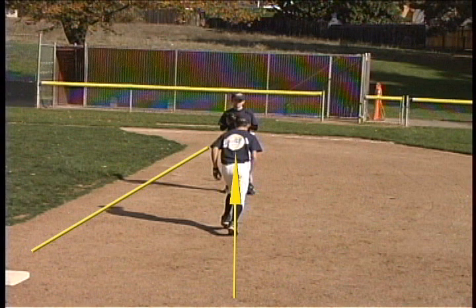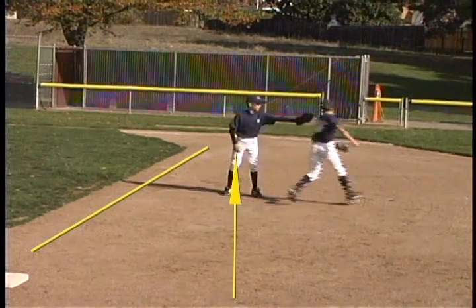The runner must not run more than three feet outside of a line between the bases. He establishes his own line for the purposes of this rule — he has to stay on the line between himself and the base and not go more than three feet outside of that to avoid a tag. The rule only applies at the point when a tag attempt is made; he can run anywhere he wants at any other time.